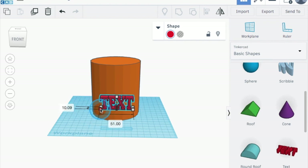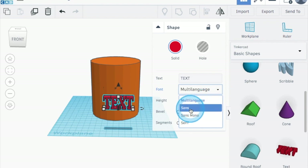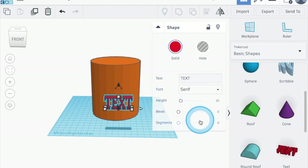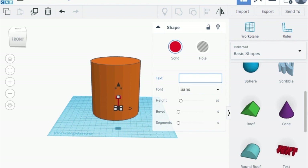I think this text is too big so I'm going to shrink it down a bit. Now there are a couple of cool things I can do with this text — if I don't want it to say 'text' I can go up here to where it says shape, click on the drop-down menu and I can do different fonts: multilingual, sans, sans mono, and serif. Not a whole lot of difference between these but you can choose whichever one you like — I'm going to go sans. Now I want it to say something different; since this is a coffee mug I'm going to type 'coffee'. That's what I want it to say.